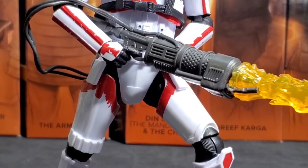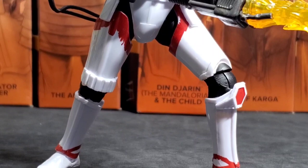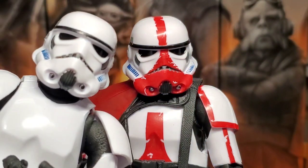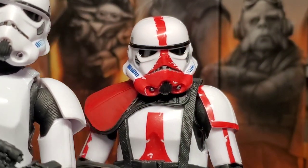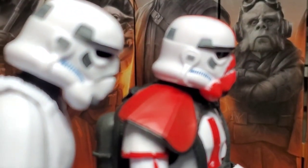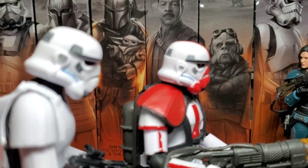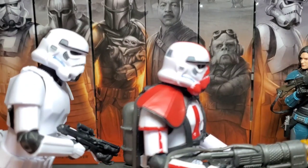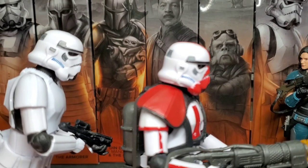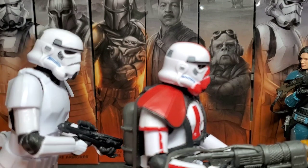If you look at the Incinerator Trooper helmet up close, it's actually a different mold than the normal Imperial Stormtrooper. You can see it's still a different mold even when you turn him. I think it's actually better than the normal Stormtrooper — the new Stormtrooper helmet mold is a little stretched, but for this Incinerator helmet they kind of fixed that. I hope they integrate that into future Stormtroopers, but they probably won't — you know how Hasbro is.